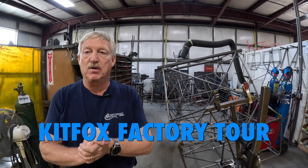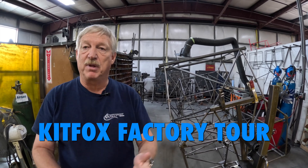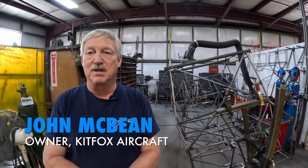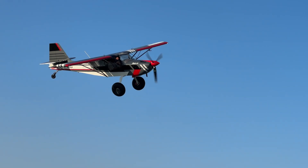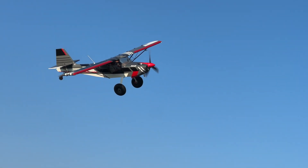Good morning, Mark. Welcome to Kit Fox Aircraft. We're out here in the weld shop and Kit Planes is out doing some flight in the new 916-powered Supersport. We're proud of that and it's doing really well. So we thought we'd take a few minutes and give a tour of the factory here while they're out having fun flying the airplane.